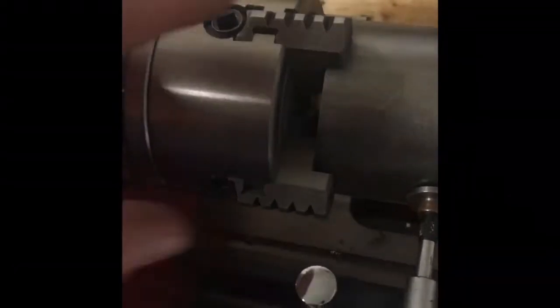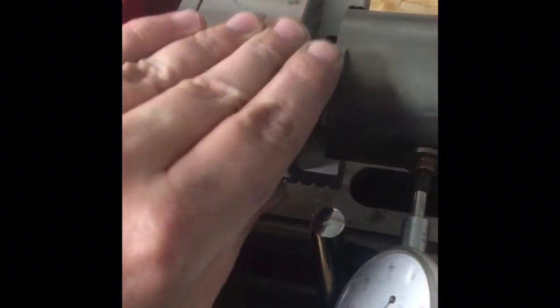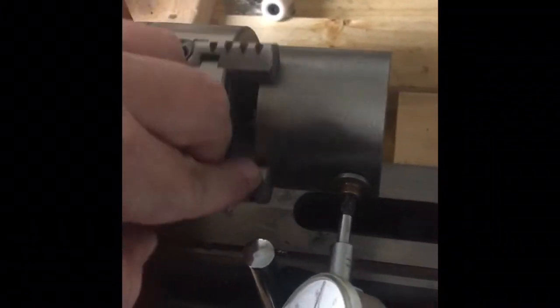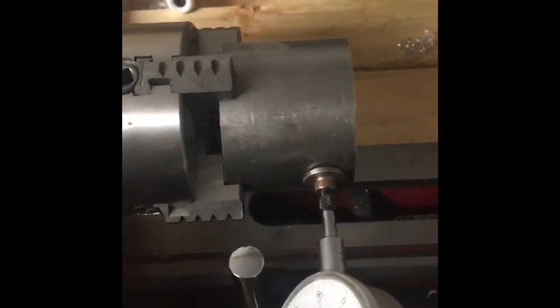I do really like my ER32 collet chuck for this lathe, but as far as my three-jaw goes, it's pretty much a piece of junk — it's out four to five thousandths easily. But this four-jaw is pretty nice. I encourage everybody watching my videos to also watch those guys and listen to the podcast. I think it's cogwheel.net, or maybe cogwheel.com — it's a very good, very entertaining podcast. Let's get this indicated and we'll start whittling away at it.